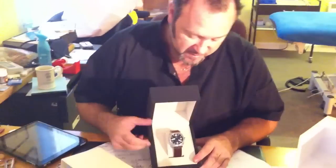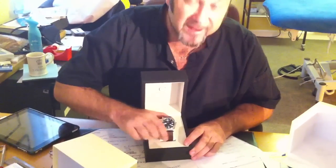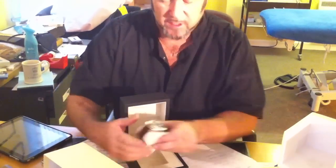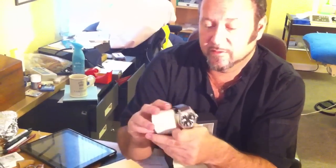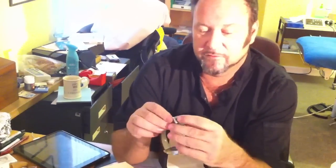This is the C11. So black face, brown strap — you can get a black strap, but I wanted the brown instead. Swiss movement. They do a chronograph as well. It's quite a nice size. I do have a big wrist, so I'm hoping that the strap is going to fit.